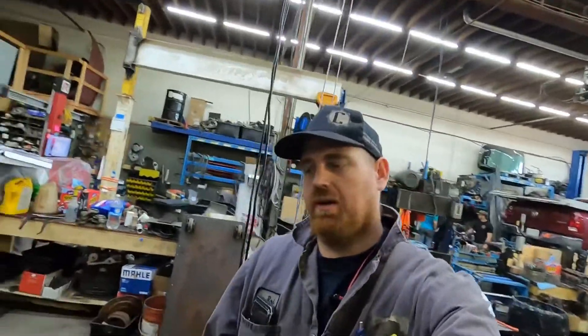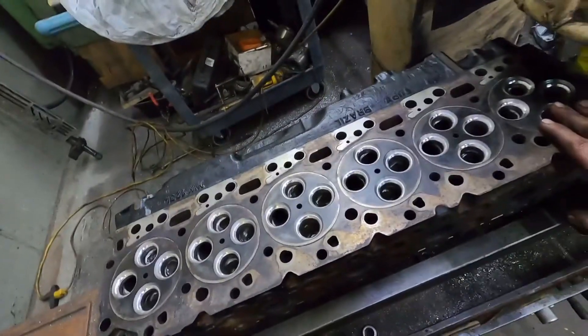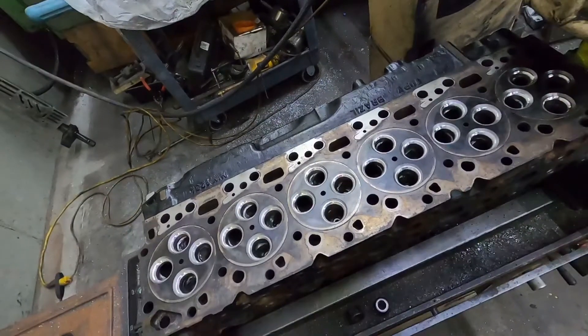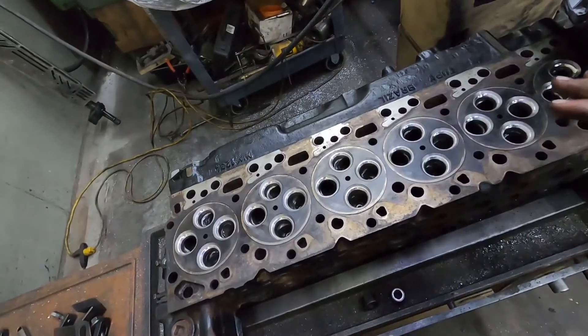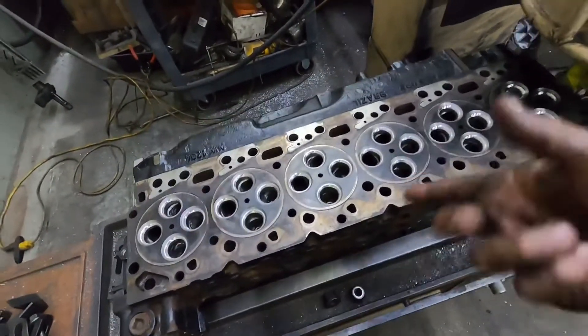We're working on the p-pump 6.7 head, just getting ready to surface it off. It does have a warp in it so we know we're going to have to surface a bunch off. I'm going to throw in a time-lapse so you guys can see it — I've done this process a few times before, but I'll show it again for the guys that haven't watched the other builds.